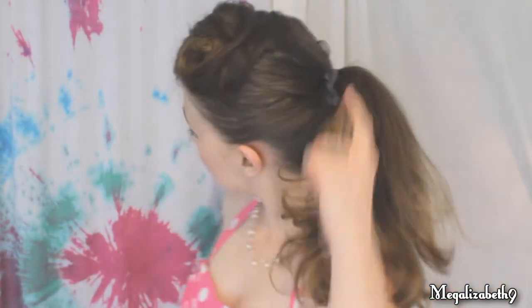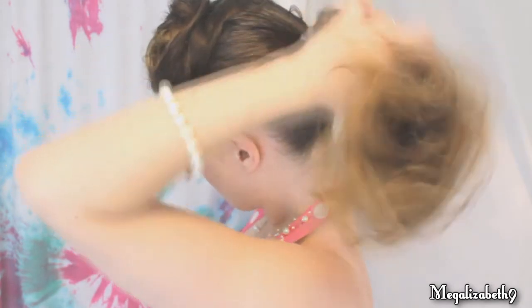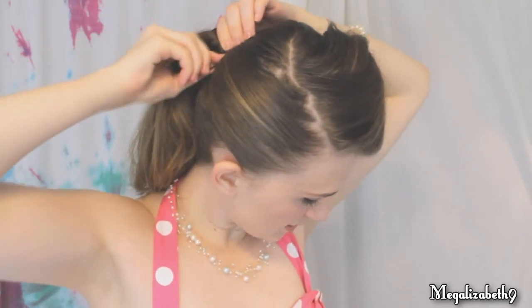Put a little backcombing in the crown in the back so it's not so flat, and then just make a ponytail — get that hair off your neck. Take your elastic and push it around. If you want this to look totally organic and not see the elastic, you can take a little strand of hair out of your ponytail, wrap it around the base, take a bobby pin, and just pin the ends in.